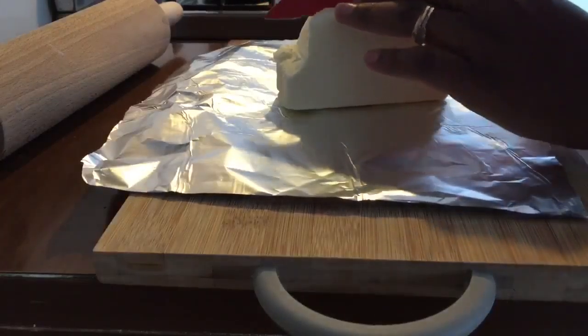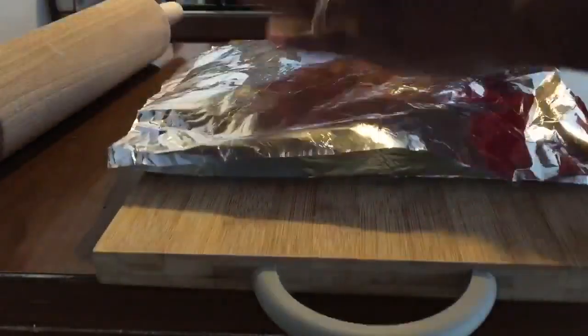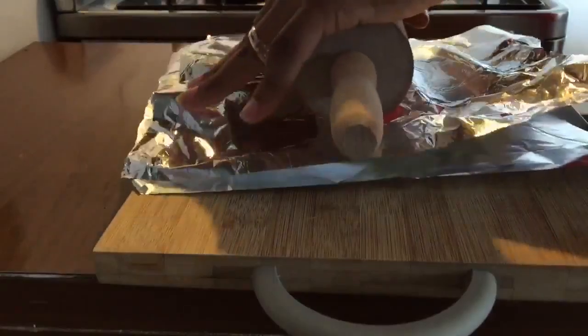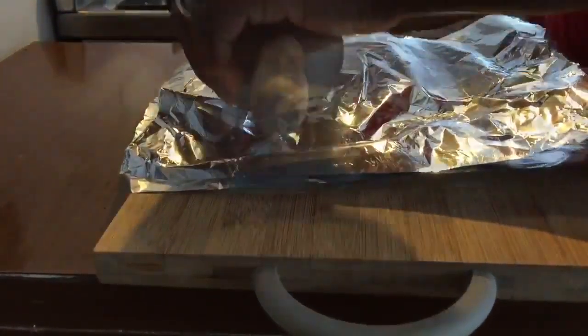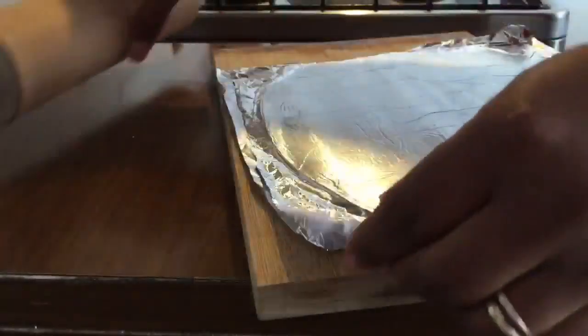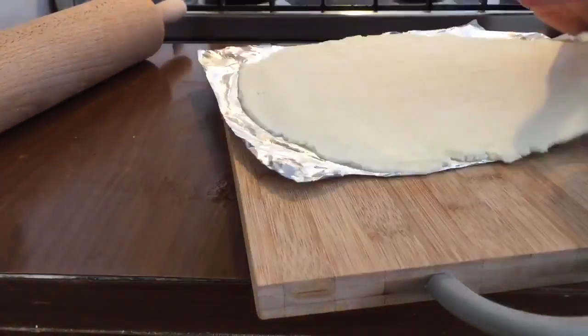My butter — I removed just a piece for the dough. I'm going to slice it and shape the butter. I'm going to close it up and put it back in the fridge, and when my dough is ready I'll show you what I'm going to do with this.